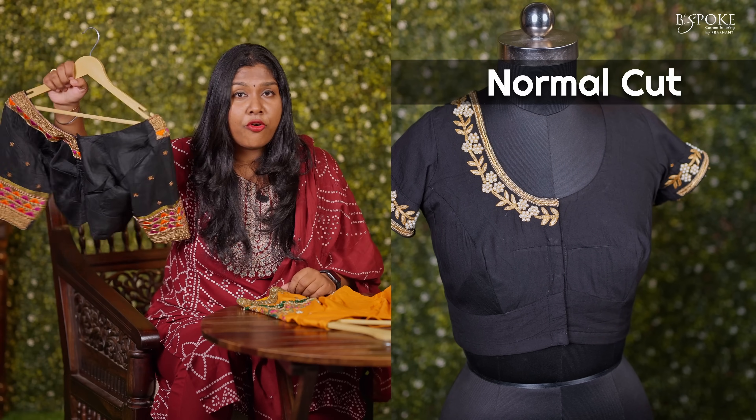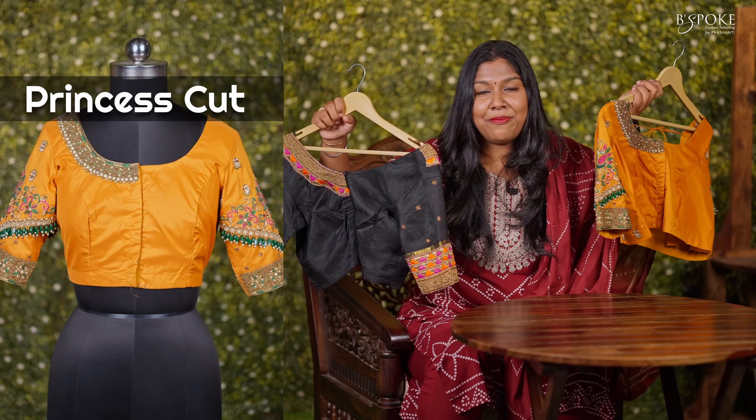Hey saree lovers, this is Shweta from Beespoke. Beespoke is Prashanthi's own custom tailoring unit. I love to design customized blouses and outfits. Today I am going to discuss about a very common scenario which occurs when we give our saree for blouse stitching: when to go for a normal cut or when to go for a princess cut blouse.